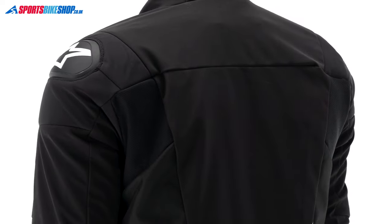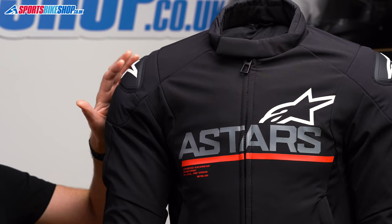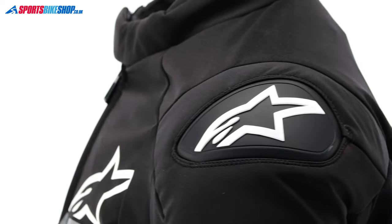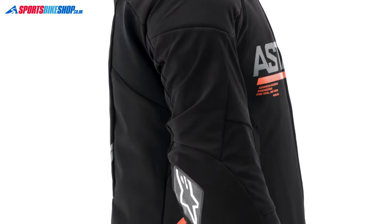There are two areas of stretch material behind the armpits as well and they aid movement when you're riding. The plastic shoulder cups here are lightweight versions of the ones used on Alpinestars race suits and the idea of that is to reduce friction in an accident. Their presence has absolutely nothing to do with the fact that they look cool — no relevance at all.